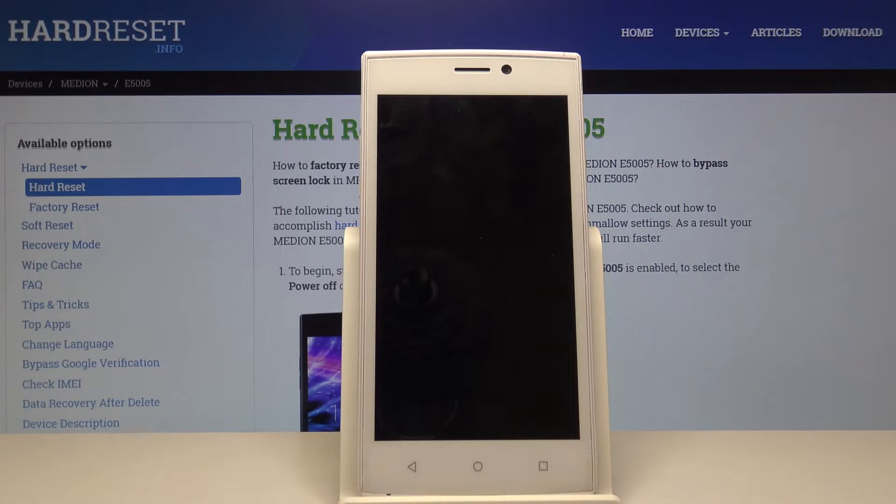Once it's done, we'll be greeted with the Android setup screen.